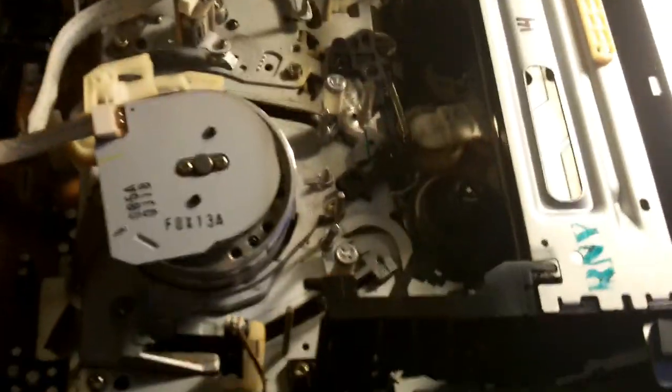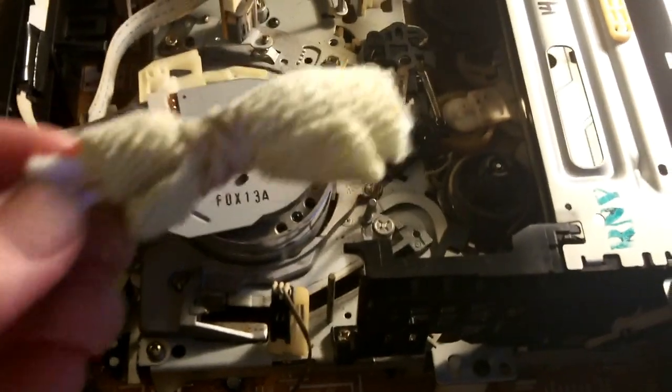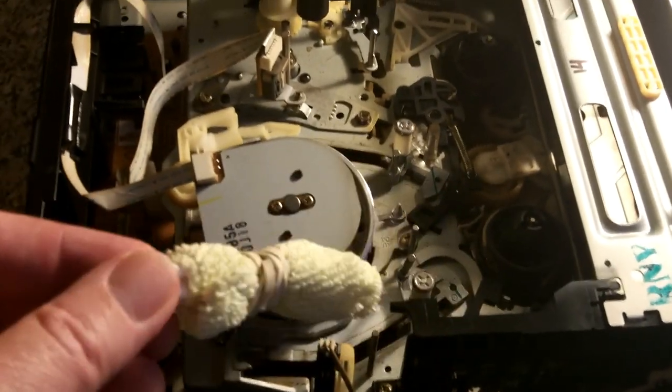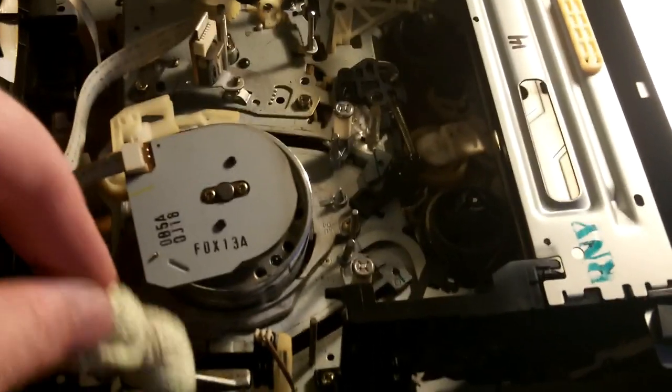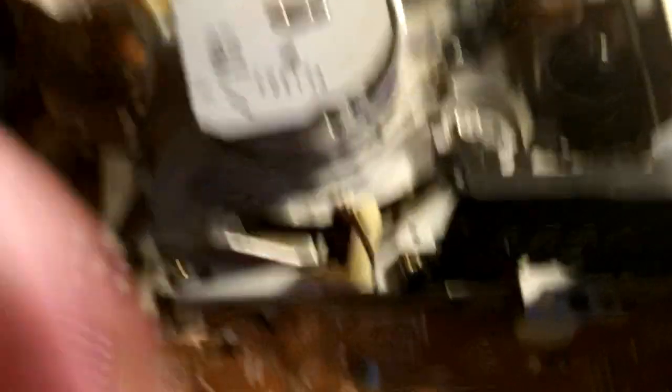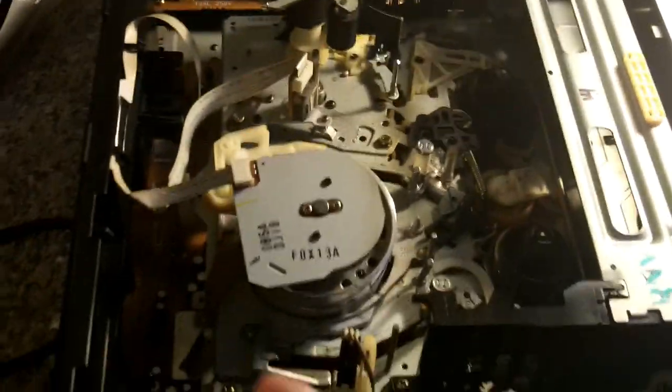The two methods roughly involve: one, using a swab which I'll explain more about — it's a case of pushing it next to the tape as it runs through. The tape runs through this part here. The second method involves using some cotton pads wrapped around the little spools. I'm going to wrap it around the spool before I plug the machine in, so that when the machine is plugged in I won't have to touch anything — it can all just do its own thing.